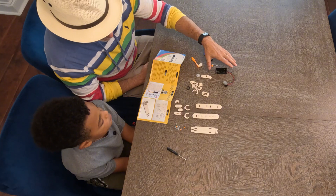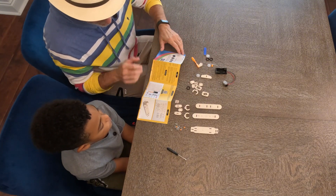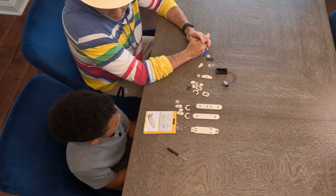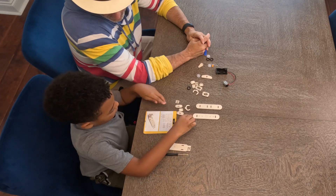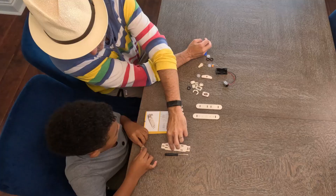We got a battery for the power, we got our screws, so let's get started. Step one: install board one, board two, and board three. One, two, three — all right. At the end there's three dots — one, two, three — that needs to be facing that way.